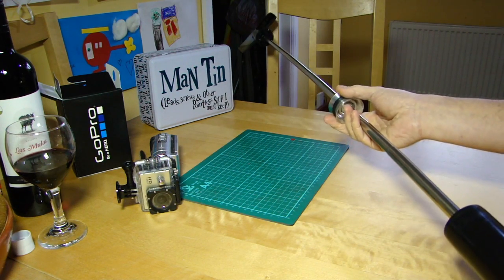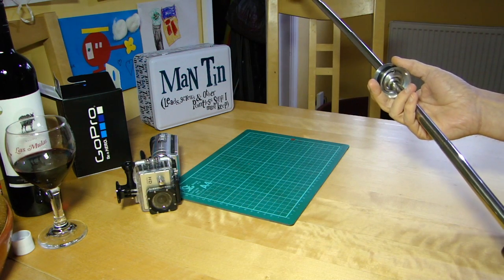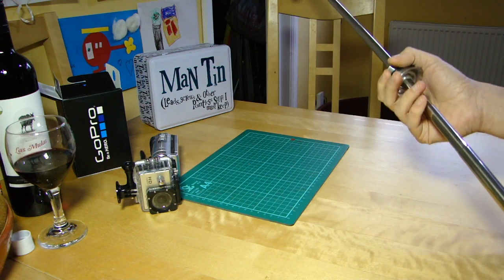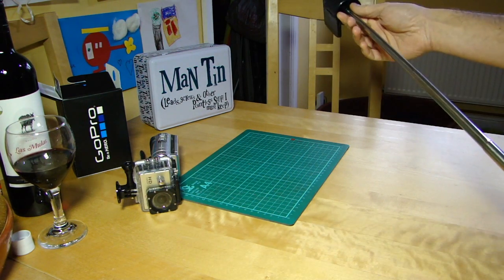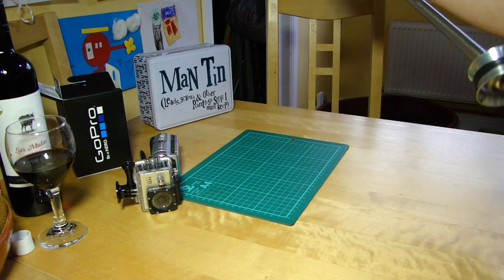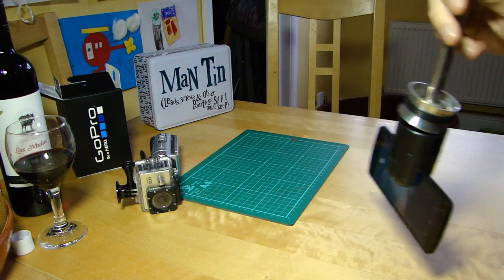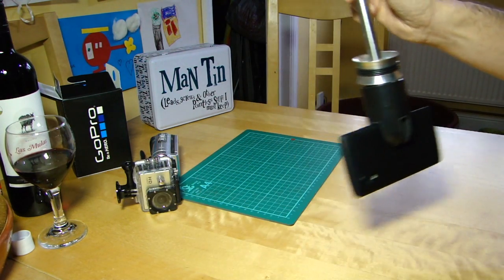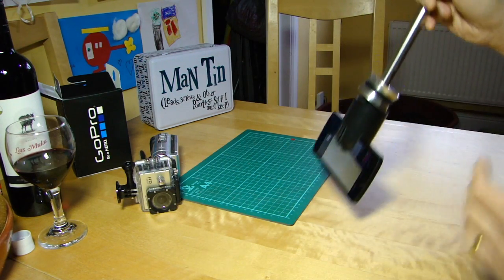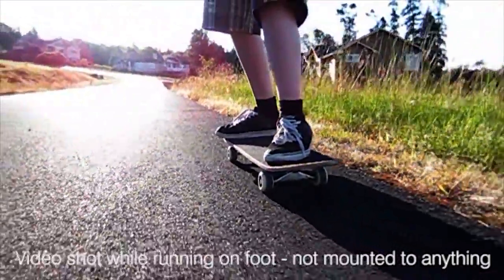The other benefit if you want high shots is that this adds a good two feet to your maximum reach. And of course the flip side is you turn it upside down and as I said you can get some very interesting low-to-the-ground shots. There are demos on the website of somebody skateboarding and holding this down near the road surface as they go — so it's quite flexible.